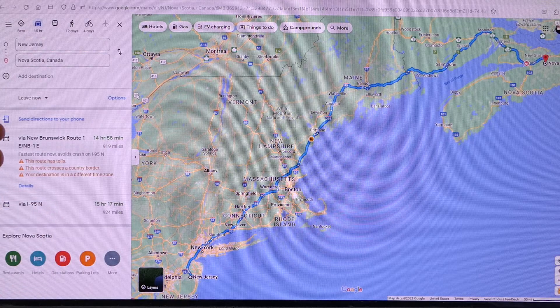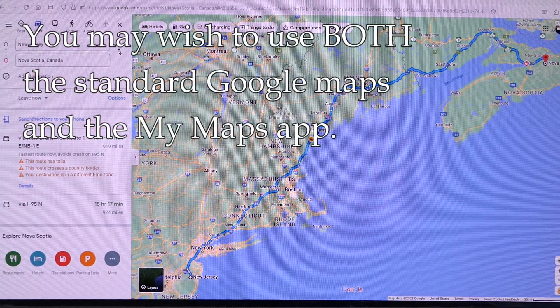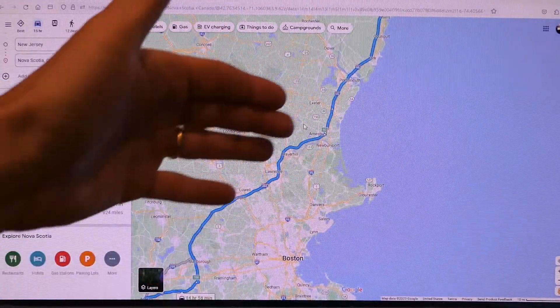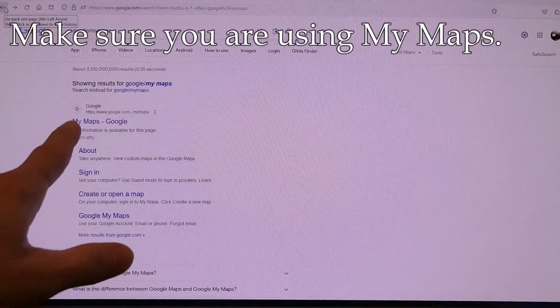With regular mapping, you have a set of destinations over here on the left, and you can only use up to 10 destinations — that's a limitation. It shows you on the map where you're going, and what's nice about Google is you can zoom in and find hotels or whatever you need along your route. But Google My Maps is a little bit different, so that's where we want to be.